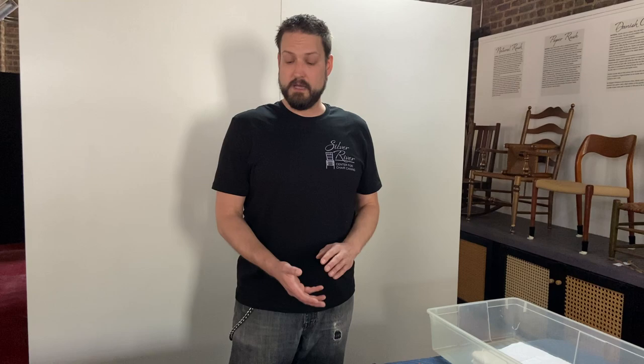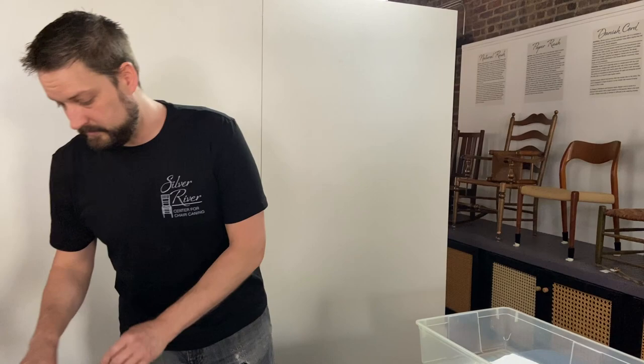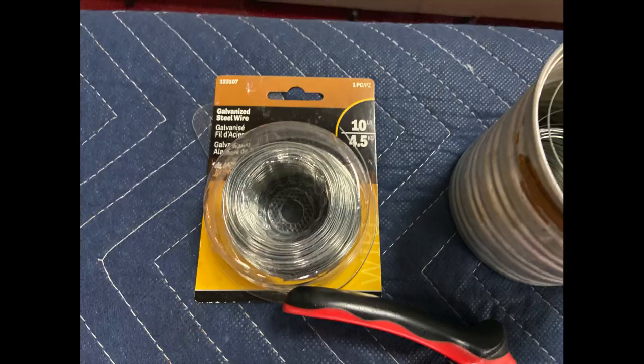When joining the material together — because these are certain lengths of material — people do use a stapler. We don't like to use that method because it punctures holes in the material, and that's a spot where the material can possibly break. We prefer to use a wire wrap.